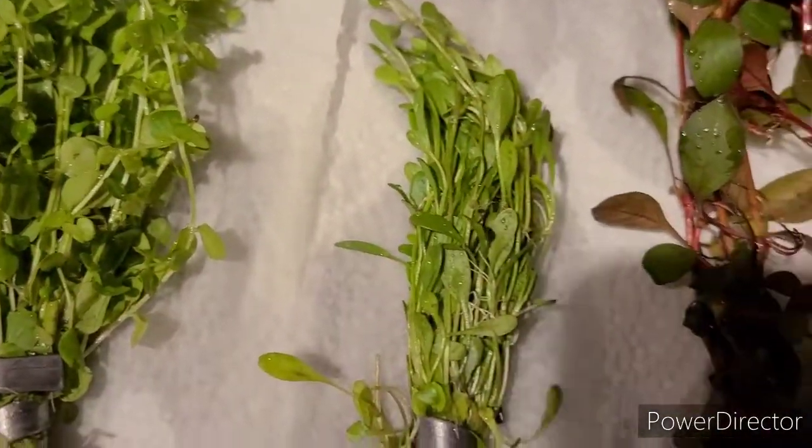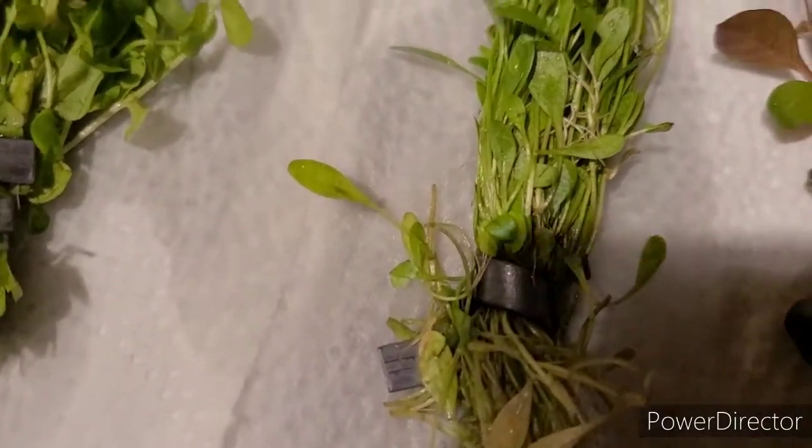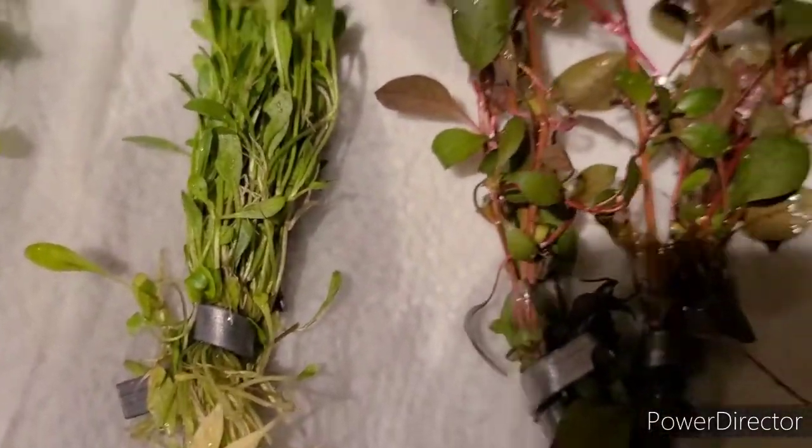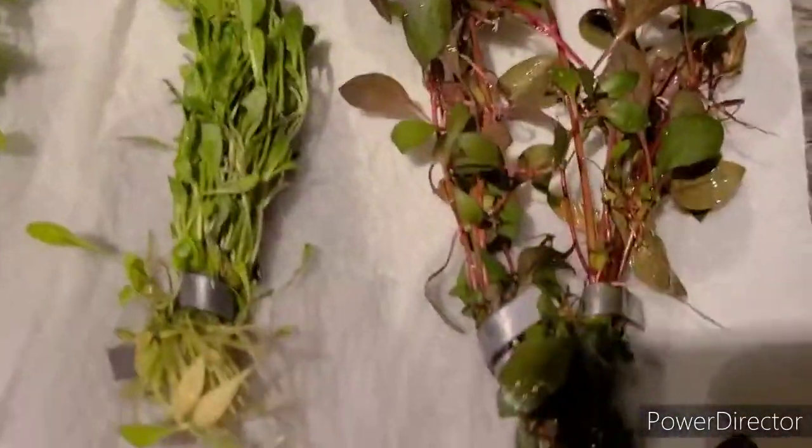This is the glosso — this short one here is the abbreviated glosso — and this is the super red wigia. These three are going to go to my wife's work; she's going to put them in her tank.